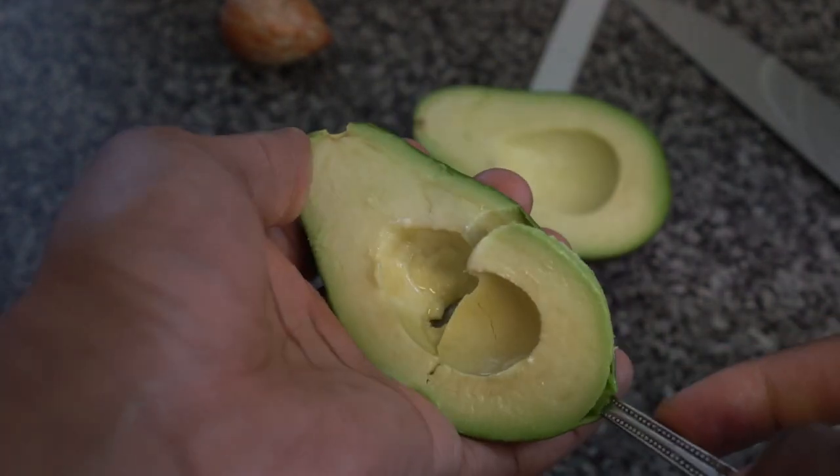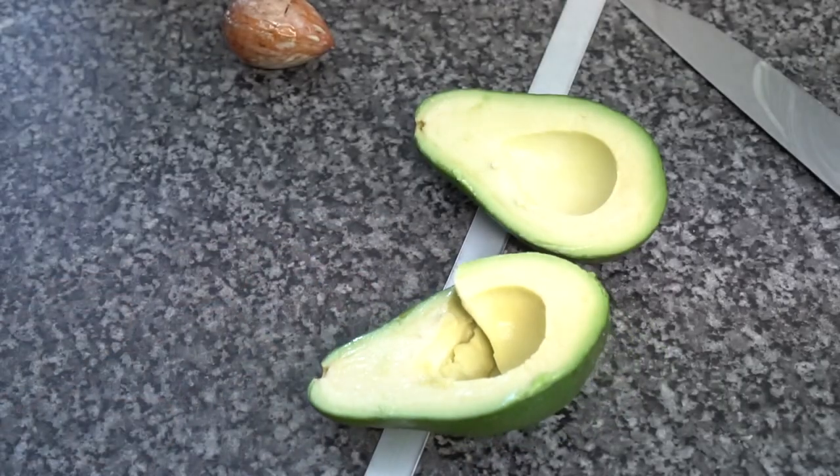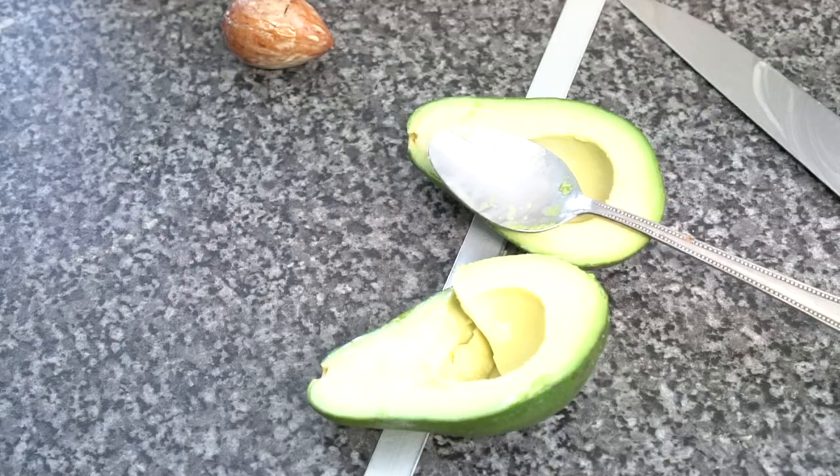Then you can grab your spoon and you can scoop out the lovely insides. There you go — cutting open an avocado without injuring yourself.